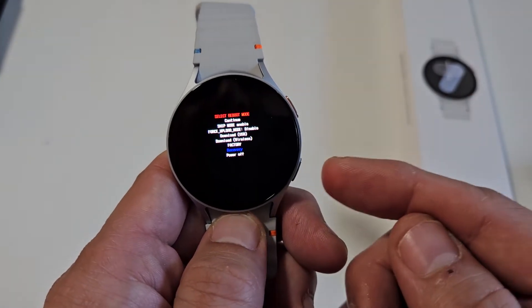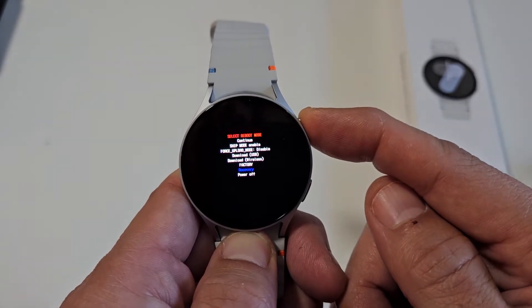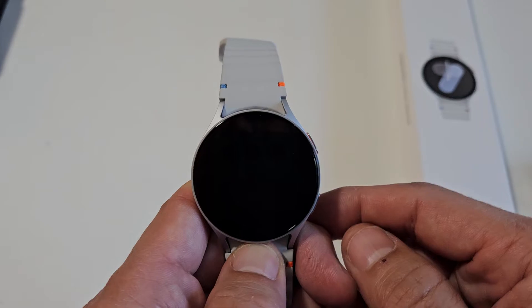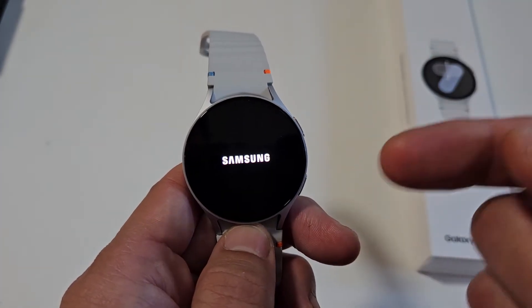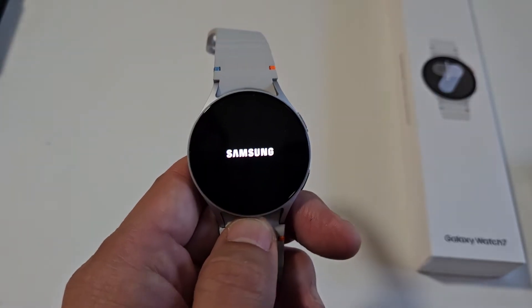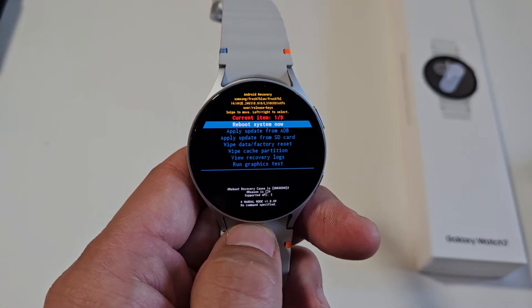To select it, press and hold the power button. Press and hold — yes. Now just wait here and let it boot back up. It should boot us into the Android recovery menu. Okay, there we go.